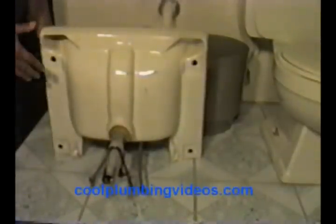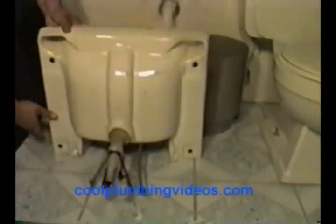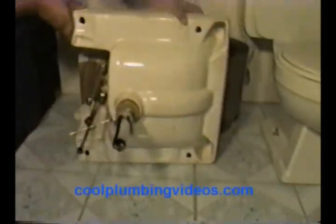Now we can easily work on the faucet because we can get to everything. Let's turn it on the side. First thing we want to do is reach back in here and get these supply lines off. Let's get out the crescent wrench once again and get this little piece out of the way. Loosen the supply nut — turn it, take that one off.